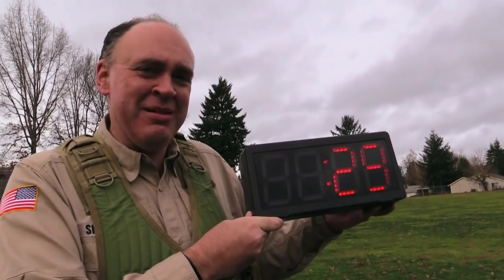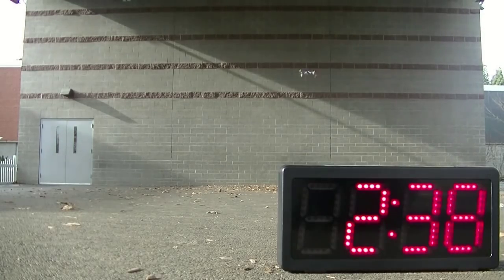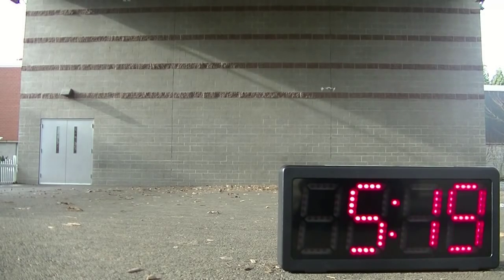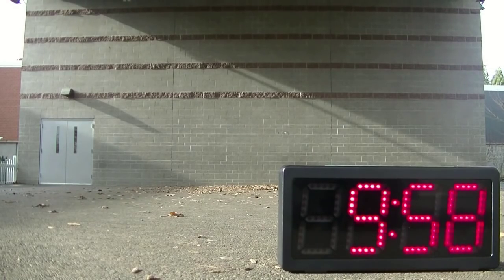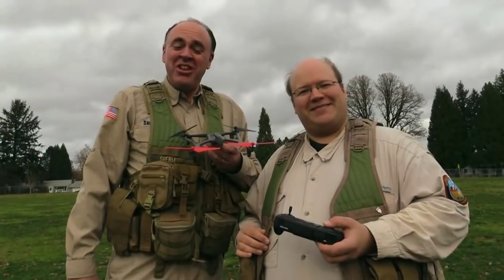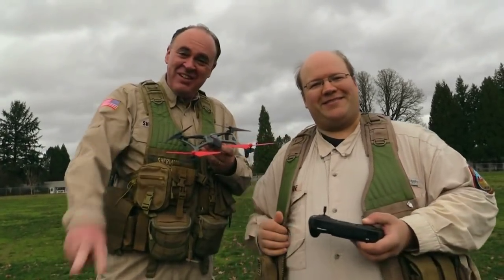We also wanted to show you the flying time for the aircraft, so you can see the whole test for yourself — we got a timer and recorded the whole thing in time-lapse. So that was our look at the Dramida Vista. See you next time. Fly safe.